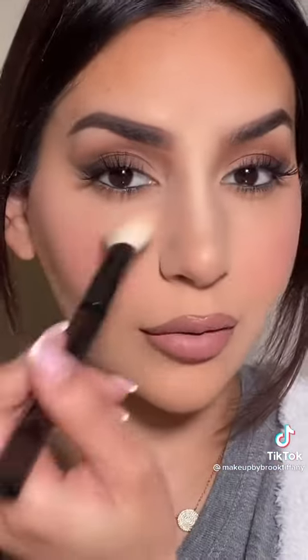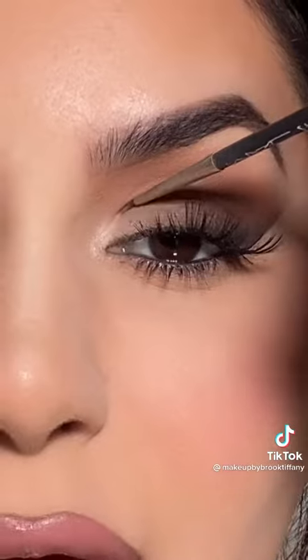Now brush away any of the excess powder, then just add a highlighting powder or shimmery white eyeshadow to the inner tear duct. This is the finished look — let me know in the comments what you guys think.